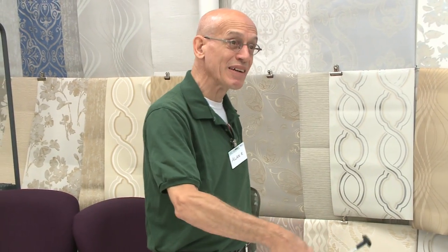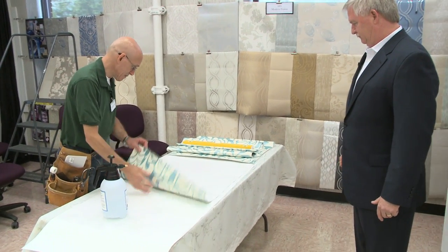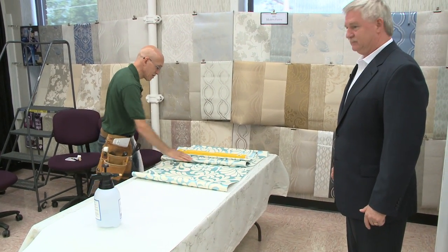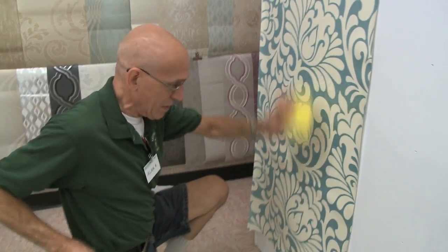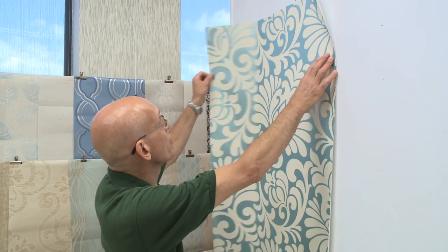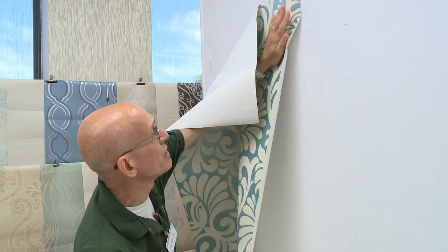I like this spray bottle — it's gray here. Now we're going to let it book a little bit. We've got two sheets ready to go. We're going to take it, straighten it out a little bit, and move it over a tad.